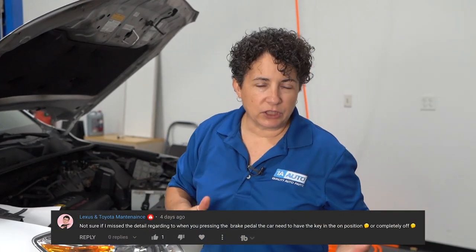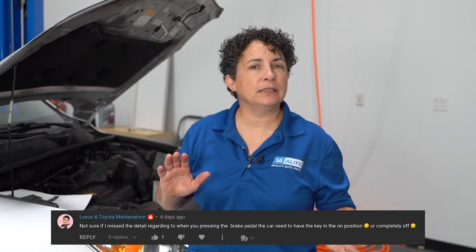Lexus and Toyota Maintenance asked a question — he wasn't sure whether I had the key on or off, but he didn't complete the question: was it for the brake bleed or to test the brake booster? Well, when you're bleeding the brakes, the key doesn't have to be on or off — it could be on your lap, it could be in the cup holder. You're just applying brake pressure, hydraulic pressure, to each caliper. That's all you need to worry about.